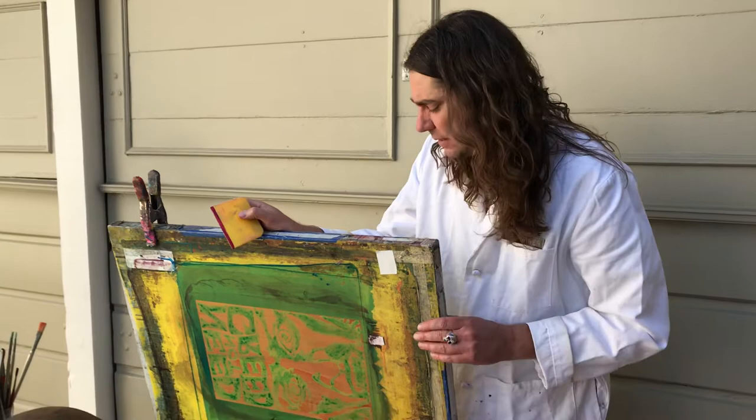As soon as the red lacquer block out dries I can wash this away, but you're gonna see it doesn't just come right out — so I'm going to try to do something to speed it up, and you'll see that in the next video. Cheers.